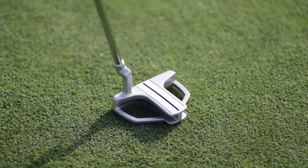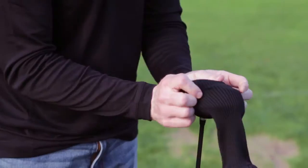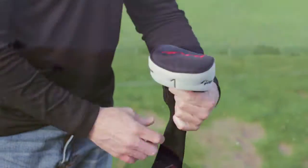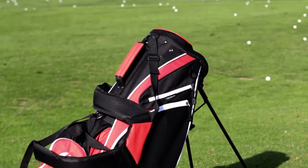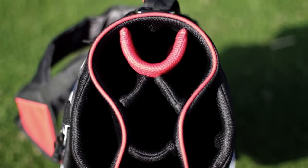The putter is our nicely weighted pre-mallet putter with a single center line to align even the toughest putts. The woods and hybrids come with head covers. The dual-strap bag has all the features golfers like in a carry bag, and the stand collapses easily to store away or carry on a golf cart.